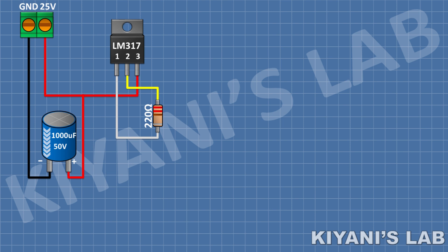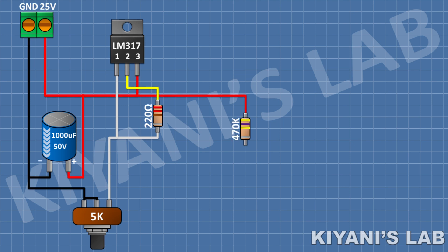After that, I'm gonna connect a 5K potentiometer and connect its 1 side pin to pin number 1 of the regulator and its center pin and other side pin to ground. After that, I'm gonna connect a 470K resistor and connect its 1 pin to positive supply.